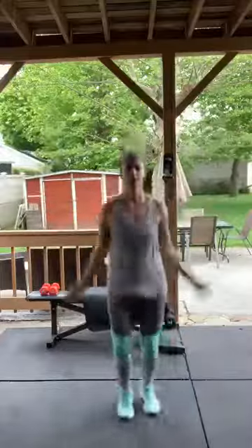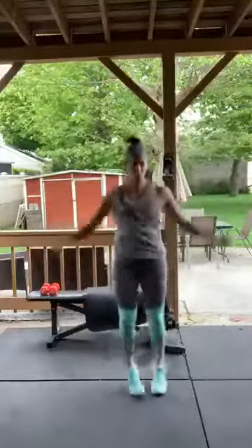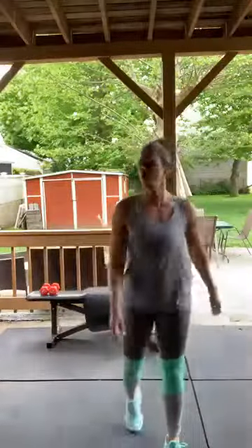Circuit three — here we go! Jumping jacks — go! Power jacks if you want to go faster. If you can't do that, regular jumping jacks. Ten! Rest — ten seconds, then another set of jumping jacks.